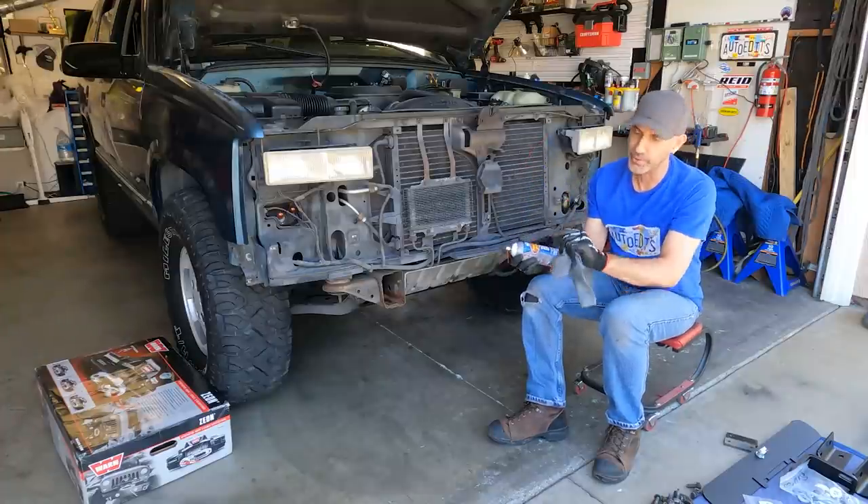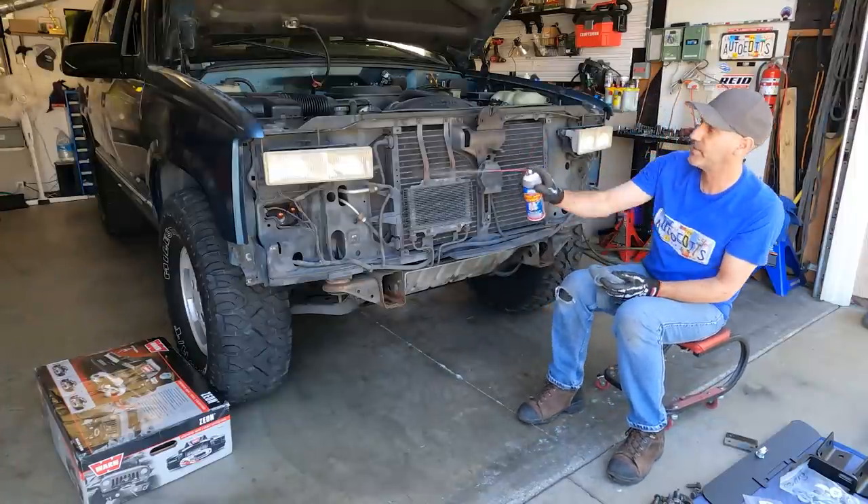That's just a WD-40 type thing — I just prefer the Lucas stuff. I put a link in my Amazon store. Likewise for my gloves — get some gloves. But yeah, let's shoot it down.